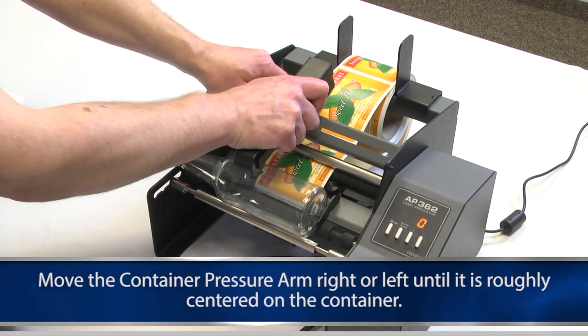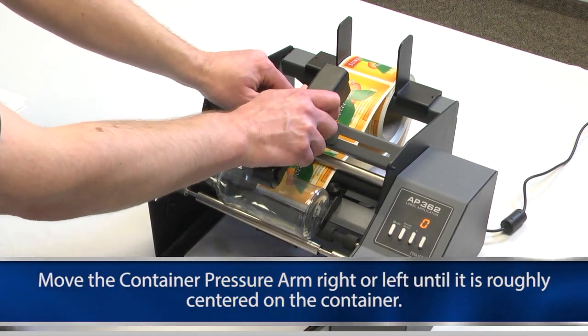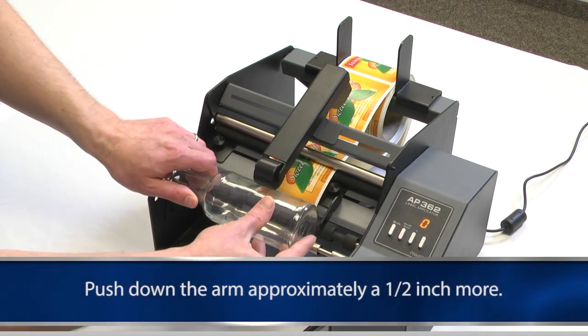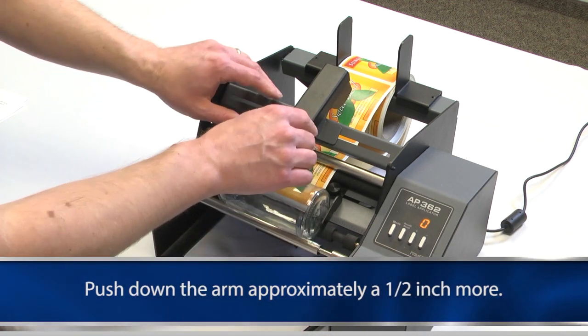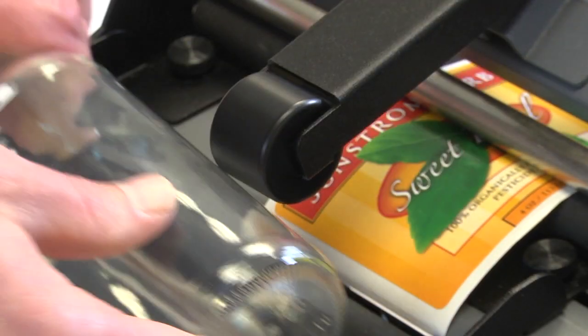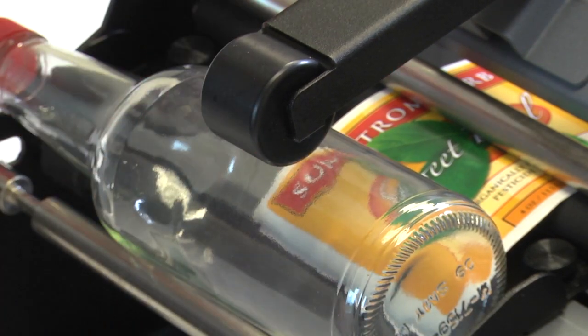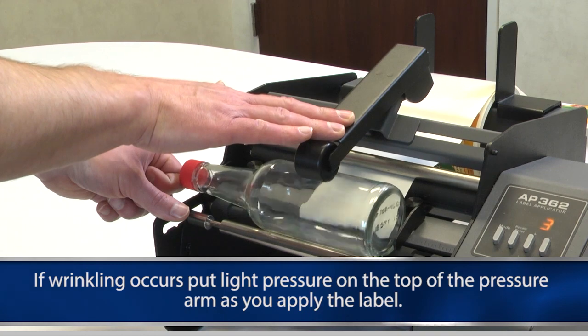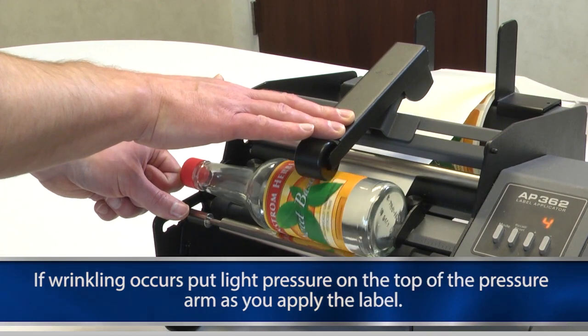Move the container pressure arm right or left until it is roughly centered on the container. Remove the container. Push down the arm approximately a half inch more. Attempt to place the container back on the rollers. The container pressure arm is spring loaded to put pressure on the top of the containers.